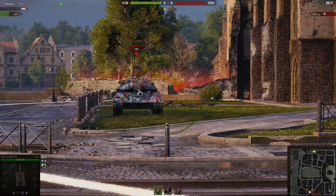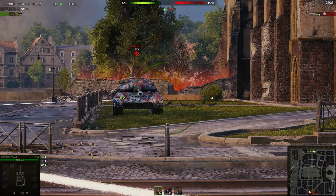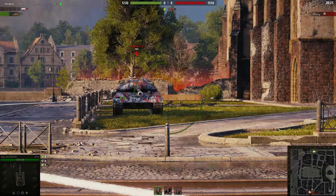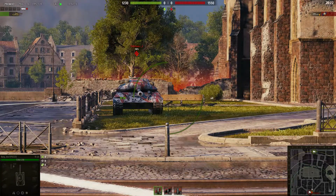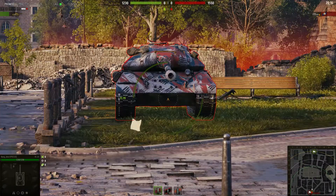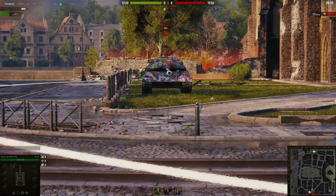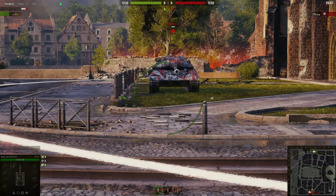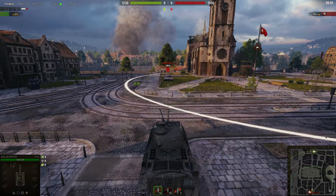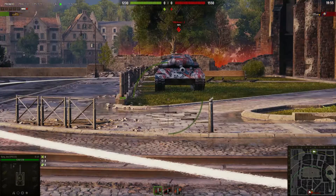Welcome back to World of Tanks where we are today taking a look at the KV-1S and its weak spots. We're focusing on the front of the vehicle because the side is also quite trollish, but obviously you're going to be able to penetrate the side armor. The front part of the KV-1S is not very easy to penetrate if you're in a tier 7 or even a tier 8 medium. I'll show you the places using the IS-2, then switch over to the T44-100 so you can see what it's like in a tier 8.